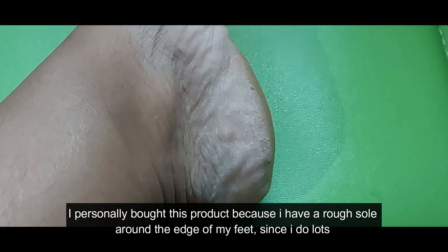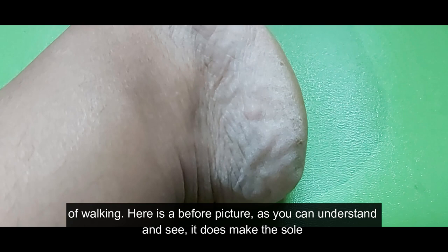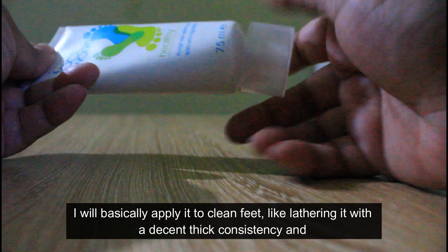I personally bought this product because I have a rough sole around the edge of my feet from doing lots of walking. Here is a before picture — as you can see, it makes the sole outer region tough, extremely dry and rough. I bought it from the Even store in my country for about four US dollars.